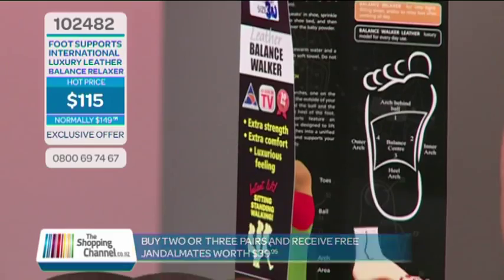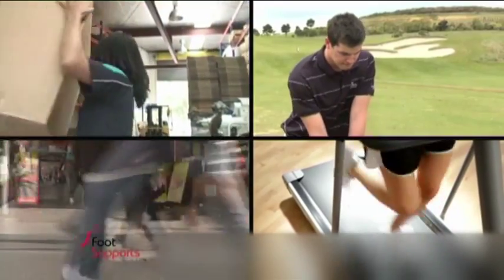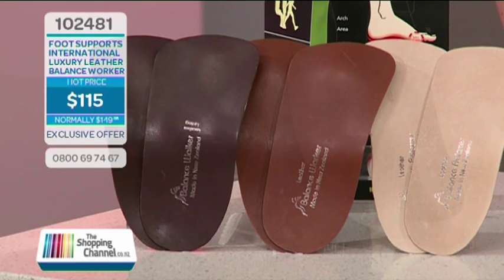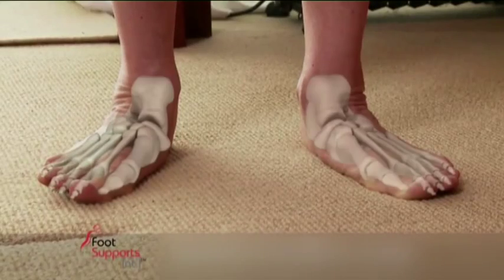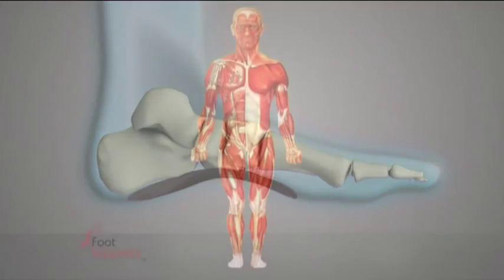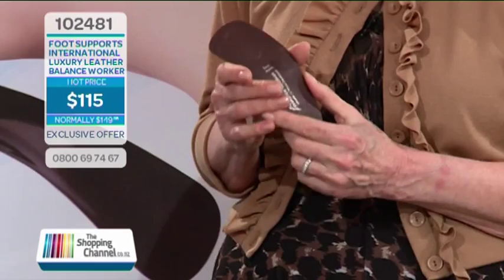One of the reasons we love our days off is that our feet feel so good. How your feet feel determines how you feel all over. But no matter what you're doing — at work, working out, out on a bush walk — your feet can feel great if you have the support they need, especially with luxury leather foot supports. Balanced foot supports are biomechanical, meaning they work with your body as you move, wherever you are or whatever you're doing, and help you stay at your best much longer.